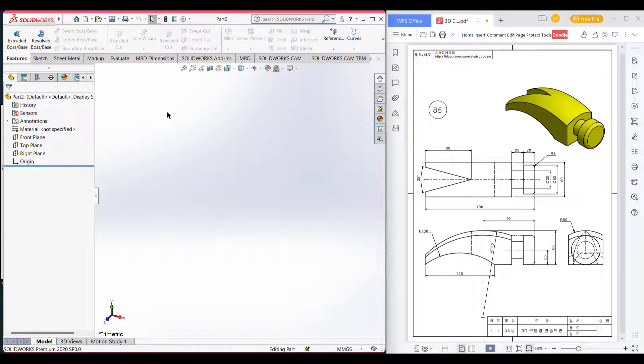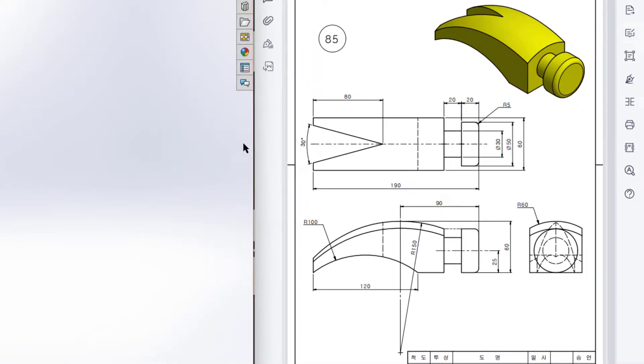This is Mamut Asan Meras. Welcome to another SolidWorks solution tutorial. Today we will solve this problem. This is the isometric view, this is the top view, this is the front view, and this is the right side view. We will start drawing from the top view. In the top view, first we will draw a rectangle.